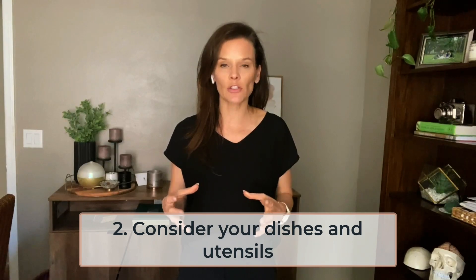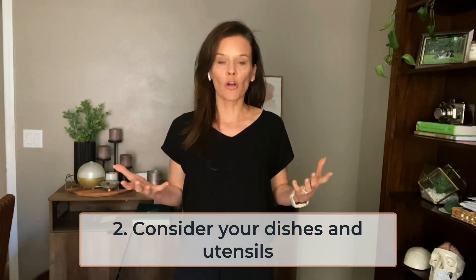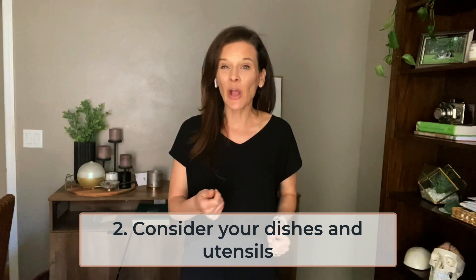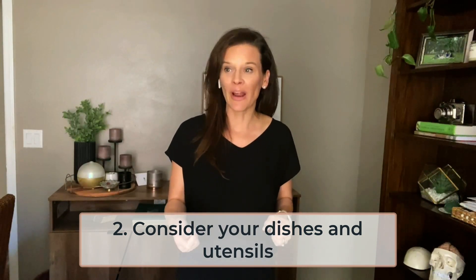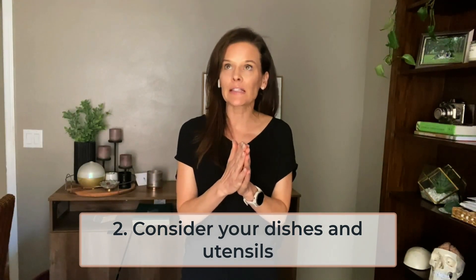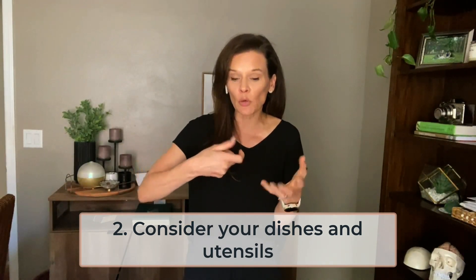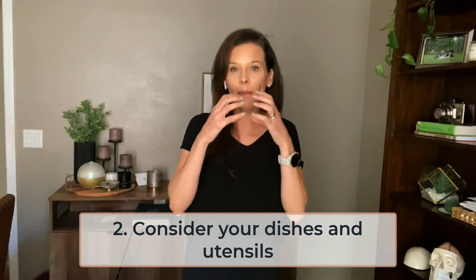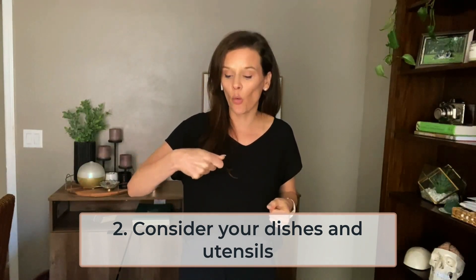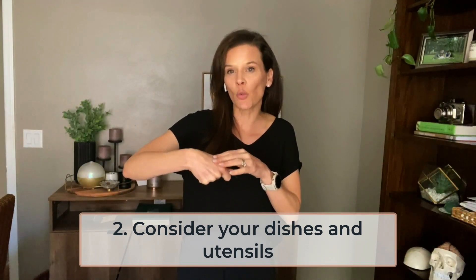Number two: take time to consider the dishes and utensils that you are using. Look at the area where your loved one eats their meal and make sure there's not a lot of extra things around. They probably only need one utensil for that meal — no extra utensils, no decorations nearby. Maybe reconsider serving soup in a mug rather than a bowl with a spoon. You could also consider weighted utensils like weighted forks and spoons — when something is weighted, it helps reduce the shakiness of somebody's hand, which can significantly reduce messes.